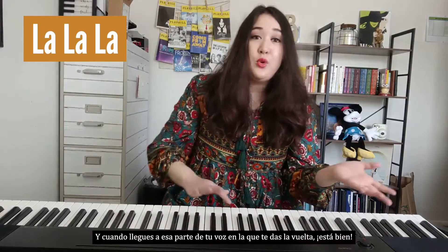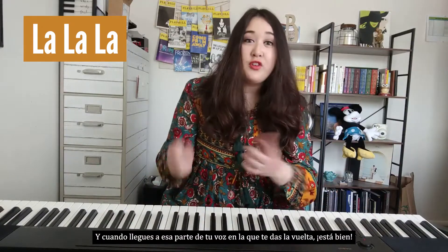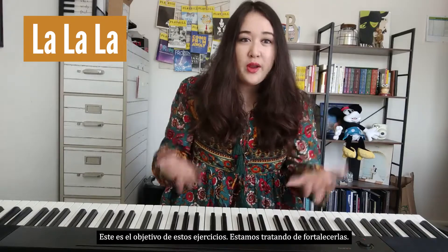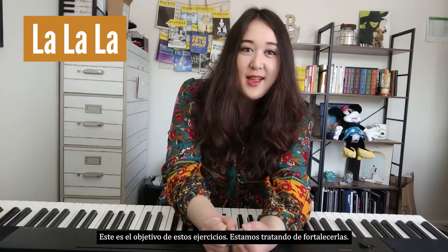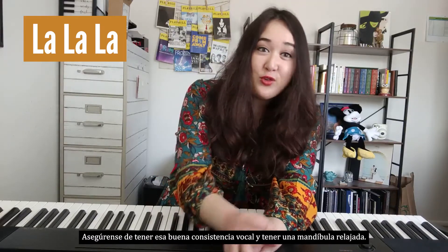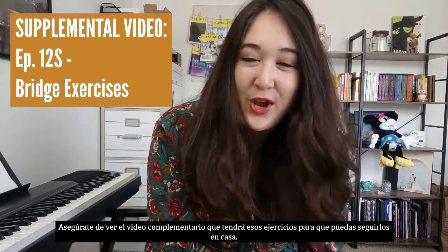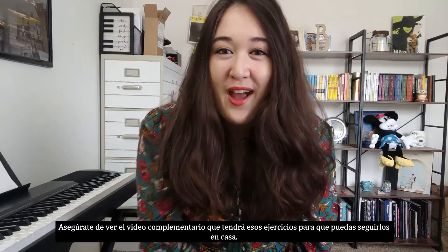When you reach that part of your voice where you flip over, that's okay — allow it to flip. Even if it feels a little bit weaker, that's okay. This is the point of these exercises: we're trying to strengthen them. Make sure to have that good vocal consistency and have a relaxed jaw. That is all for our episode today. Be sure to check out the supplemental video that will have those exercises so that you can follow along at home. Thanks and have a great day!